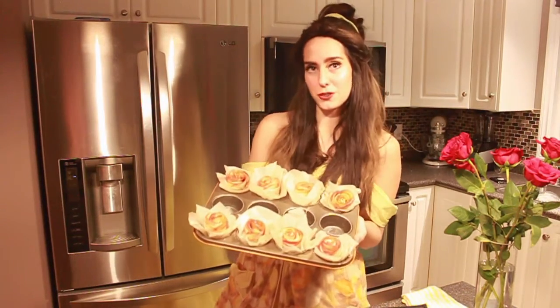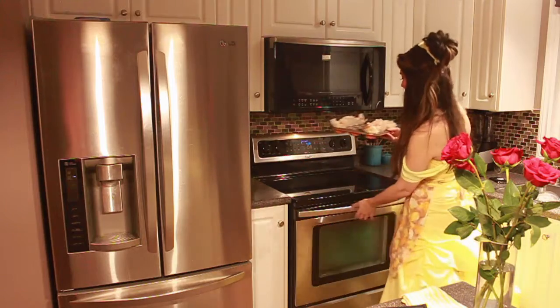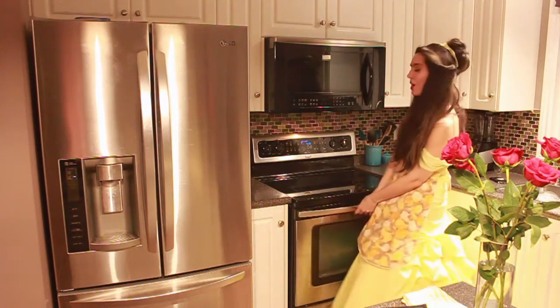Now that we've got our pastries rolled, we're gonna put them into parchment paper, then into a muffin tin, and then into the oven. We're gonna bake them at 390 for about 25 minutes, or until the pastry is nice and golden brown.